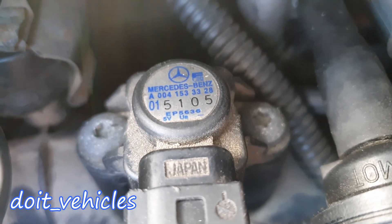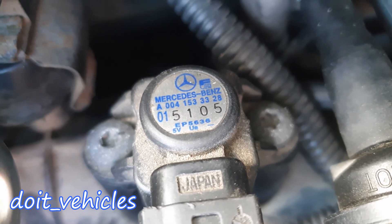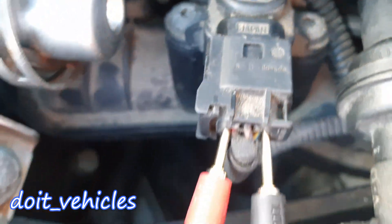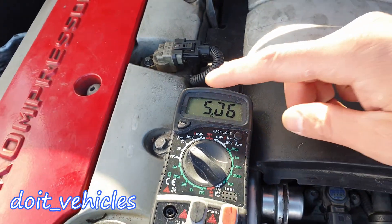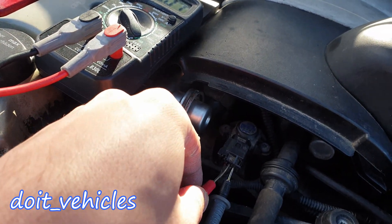To test the sensor, you can see the wires are marked on the sensor: 5 volts on the left, the signal wire in the middle, and ground on the right. Back probe the ground wire and the 5-volt input wire, and you should read 5 volts on your multimeter.